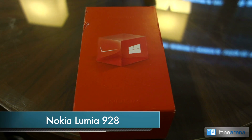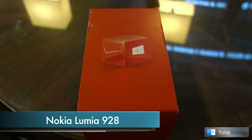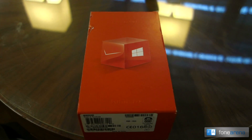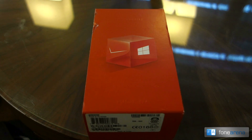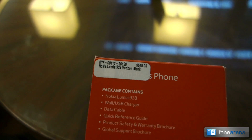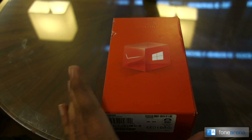Hi guys, this is Varun from PhoneArena. This is a special unboxing of the Nokia Lumia 928, which is basically the Lumia 920 for Verizon Wireless in the USA. I was in San Francisco for the last few days and managed to grab one from a Microsoft store there. It's sold unlocked — not locked to Verizon — at about $549.